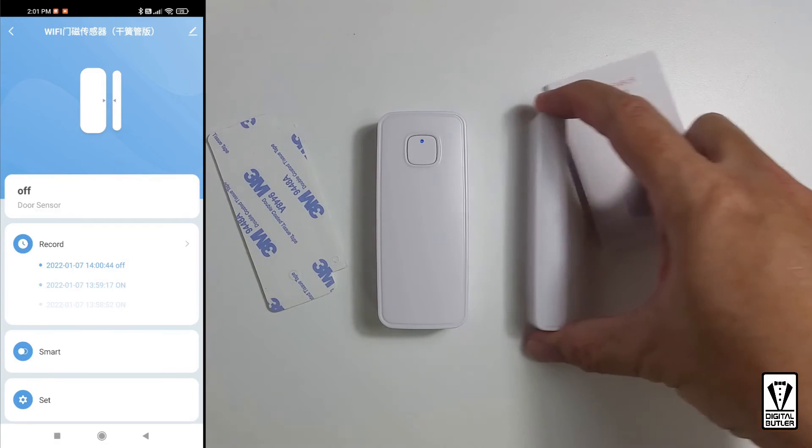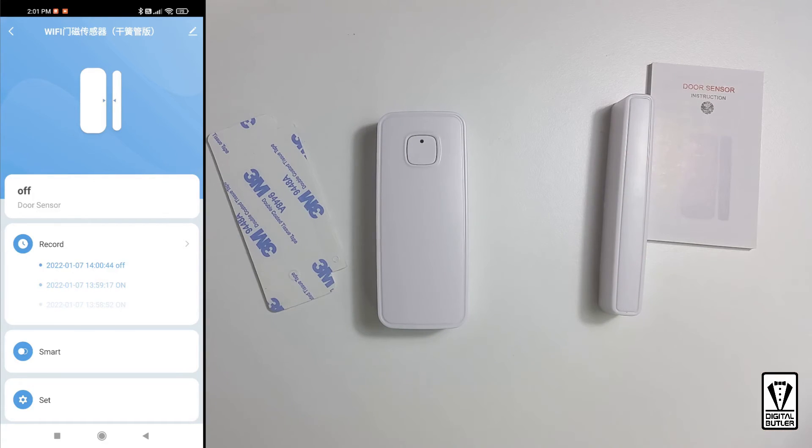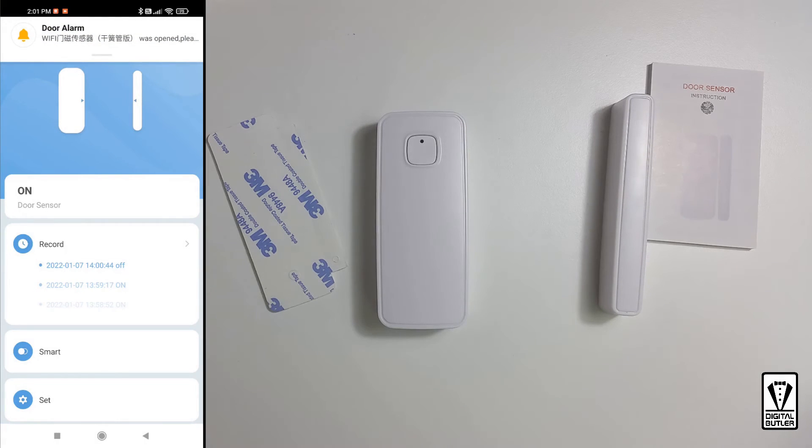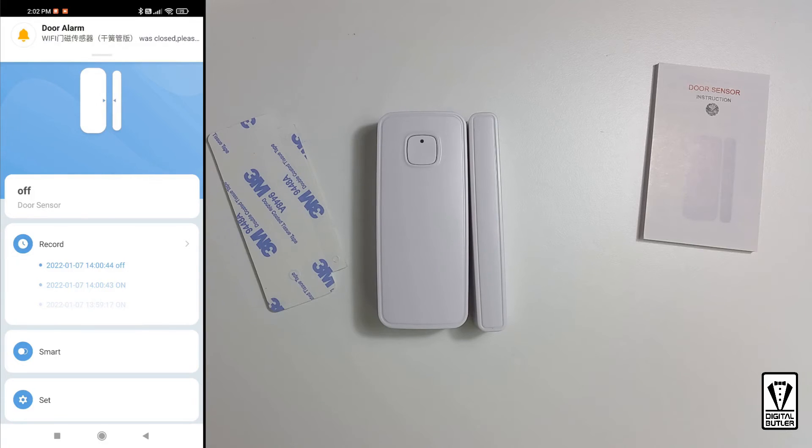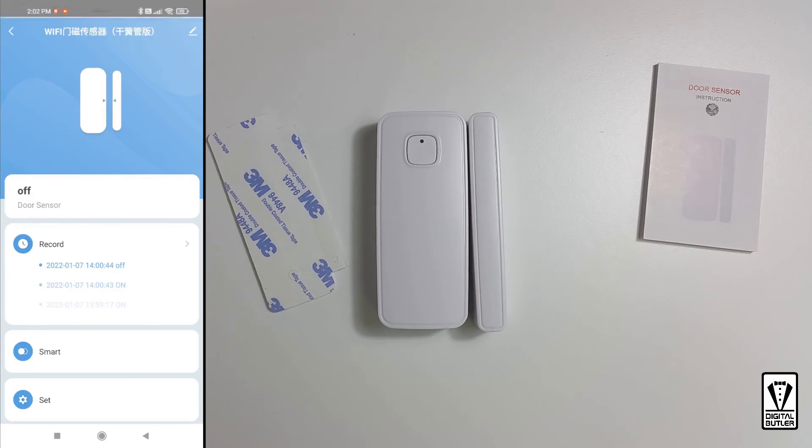Let's give it a try. Open it. There you go — we get the notification and the door status is updated. Now let's close it back. Give it a while — it needs to sync with the cloud, so it takes a moment to register. There you go: here is our notification and the door status is again updated.